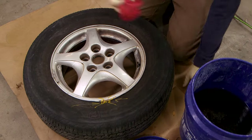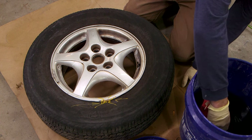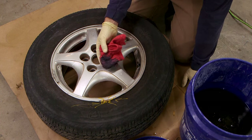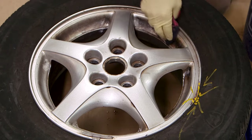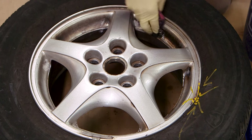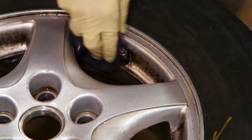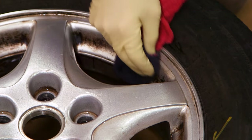The process is really straightforward. Wipe the wheel down with acid and let it sit until the brake dust is gone. I'm using shop rags to apply the acid. What's interesting — the acid reacts with the dye in these rags and turns them blue. It takes a little time for the acid to dissolve the brake dust. I'll keep applying it, keep it wet, and let it work.